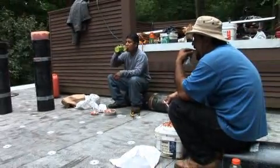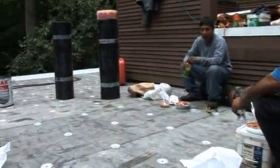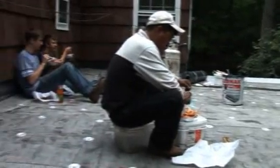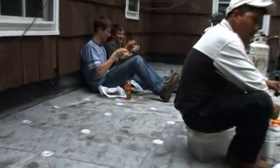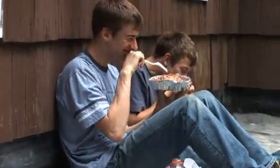We're all on lunch break now. It's good to take lunch now and again — tough job. Everybody's on lunch, even the camera crew. They don't work but they eat.